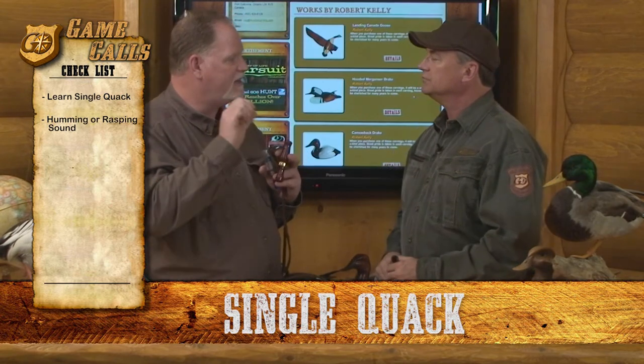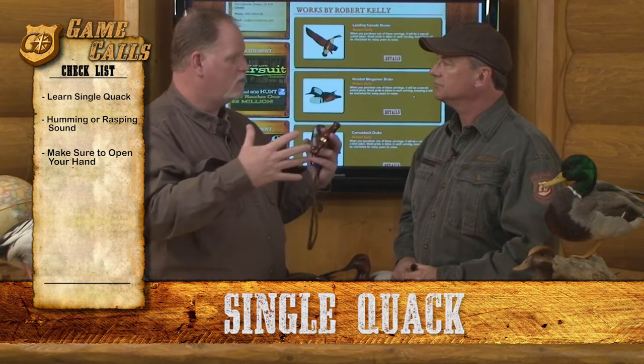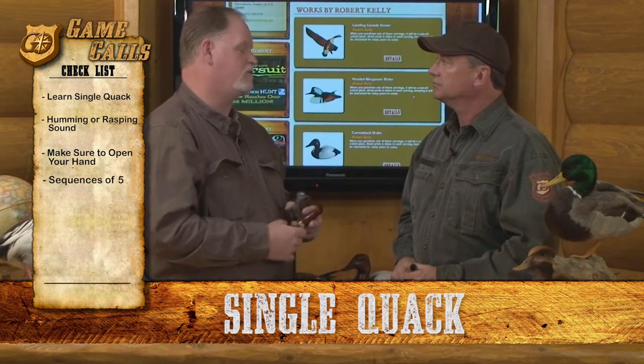And it's very simply this, being sure to open up that hand, letting that note flow freely. That particular call added together in sequences of five will make all the calls that you're going to make for a duck.